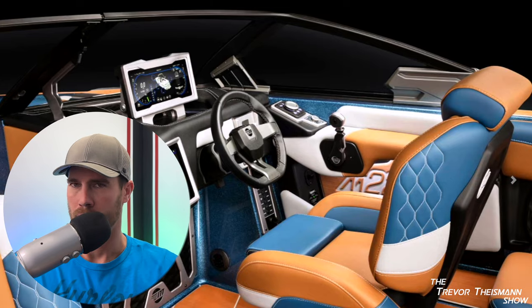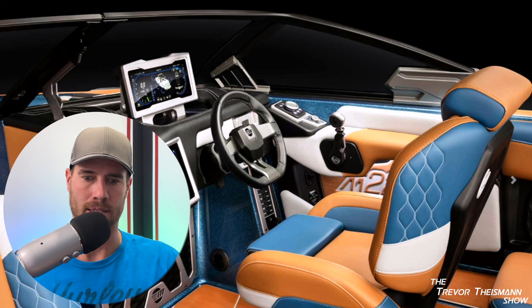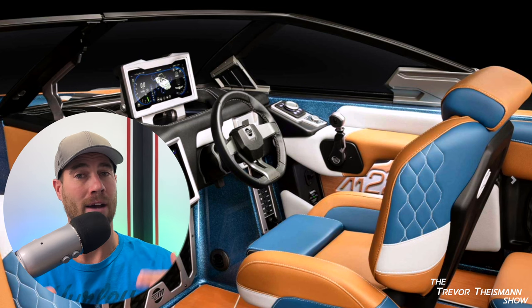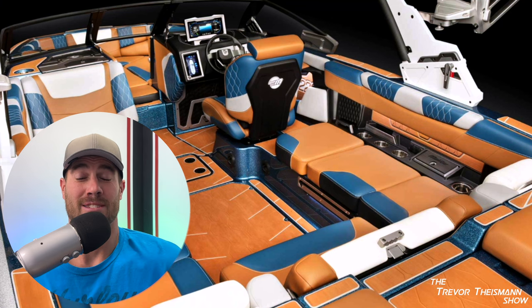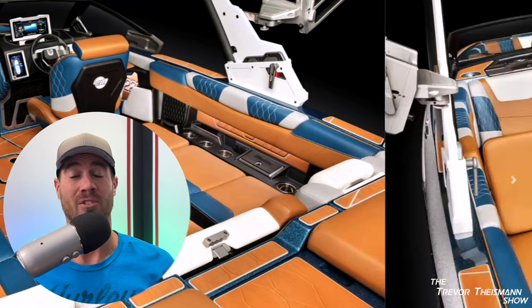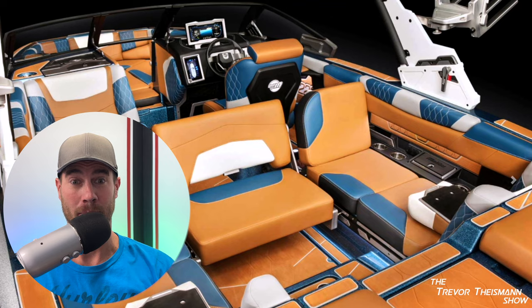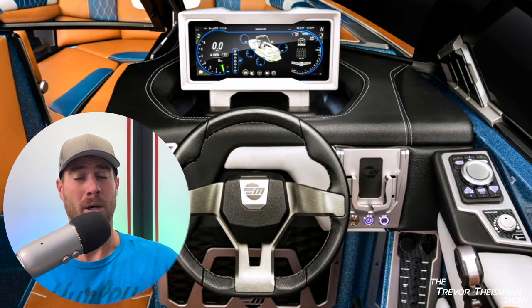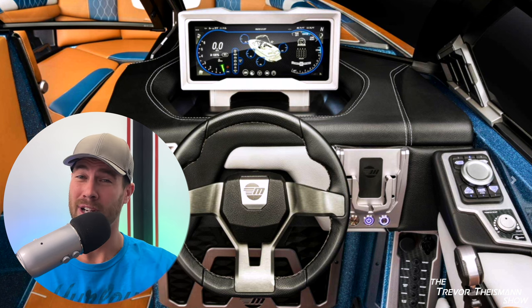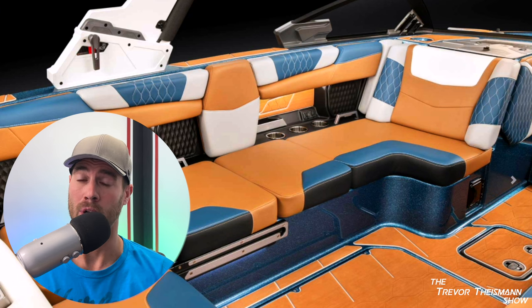I thought, oh maybe this is just me. I looked around at the other people getting into the boat and this thing is bowing after every single person steps on it. I mentioned this to the guy showing us the boat and he's standing in what looks like a sagged U position. You never want to feel movement in your boat like that, but to see the guy trying to sell the boat respond with, 'Well I never move that seat anyway so I don't really have to deal with that' — that really threw me.